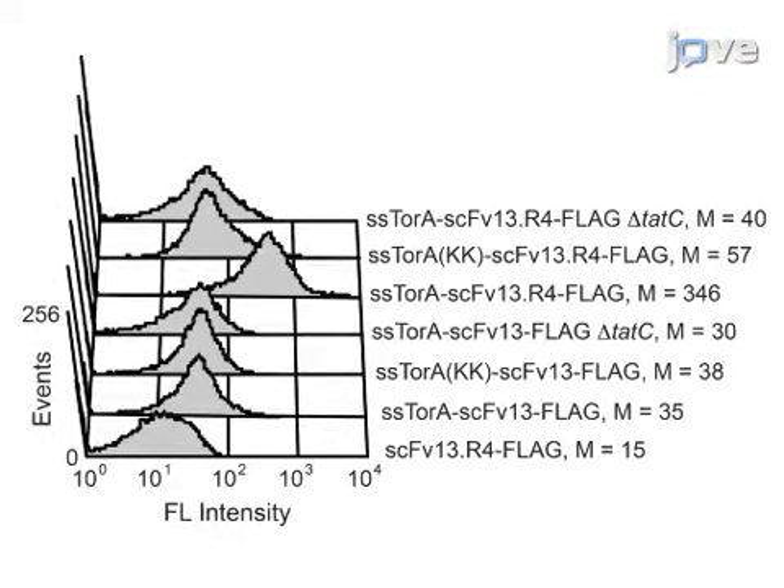In this experiment, SCFV antibodies SCFV13 and SCFV13R4 were fused to either the native SS-TorA sequence or a modified SS-TorA that is not recognized by the twin arginine translocation (TAT) pathway. SCFV13R4 folds well and is expressed on the inner membrane when fused to native SS-TorA. SCFV13 does not fold well and is not displayed on the inner membrane regardless of which TAT signal peptide it is fused to. These results demonstrate that only proteins that contain the TAT signal peptide and are correctly folded in the cytoplasm are displayed on the inner membrane, allowing the TAT pathway to function as a screen for intracellular folding.